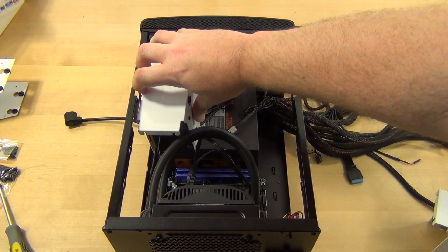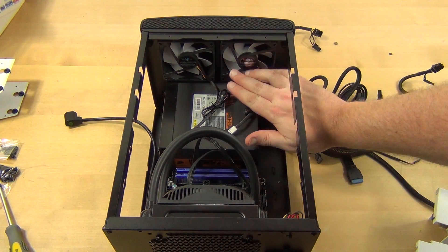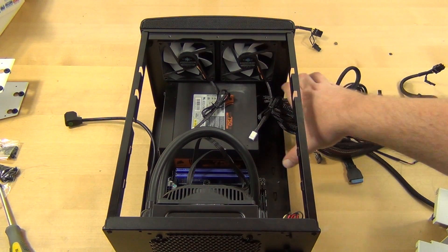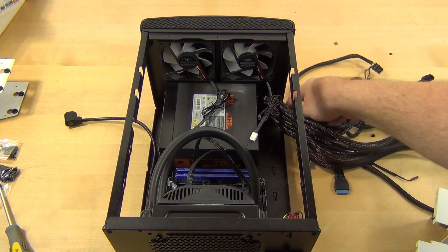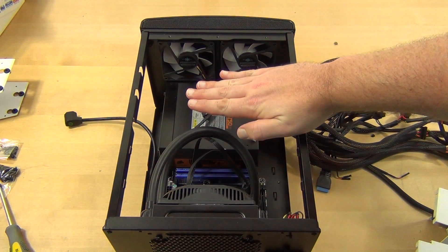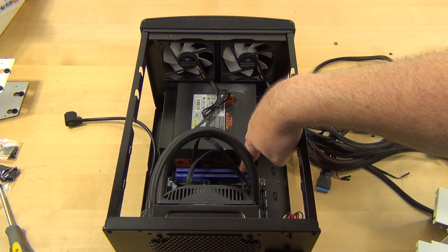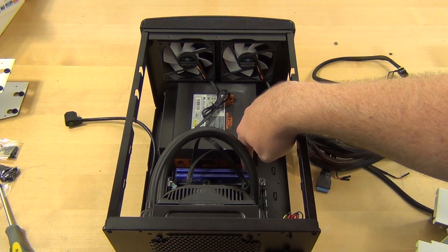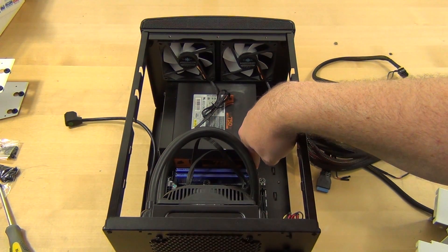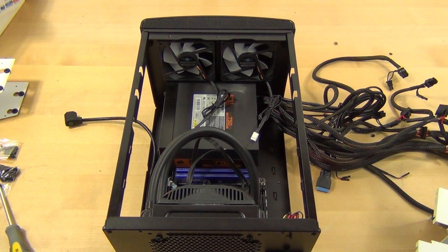My other suggestion is to mount the power supply before you put in the RAM. You have to get the power supply underneath the two fans, and you really can't go in directly from the side because of the front panel cables, so you have to slide it in, drop it down, and then push it forward. That's really hard to do with RAM already installed — especially tall RAM like Corsair Vengeance, which would be a nightmare.